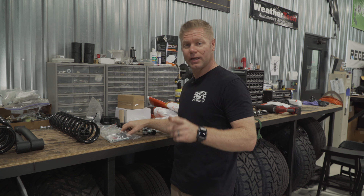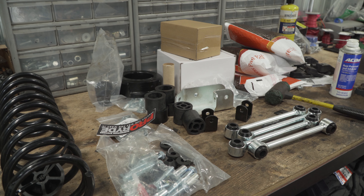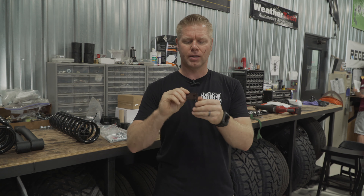Another nice item that this kit comes with is gonna be your transfer case shifter linkage relocation bracket. Because you do have to drop that transfer case down just a little bit, you are gonna have to relocate that shifter linkage as well to keep it from binding.